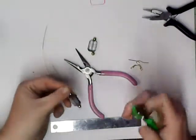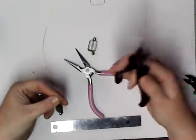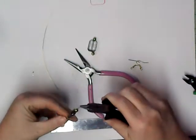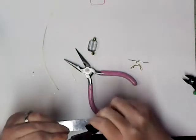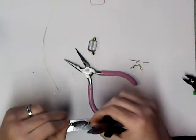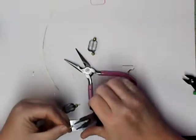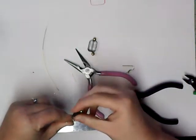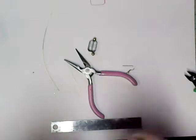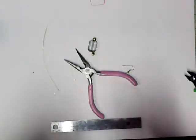I'm going to use my thumb as a guide to cut that off. Then I'm just going to take my round nose and go back around and make the other hook. Then use my fish hook earring — stick that on that hook. Make sure you close that back up.